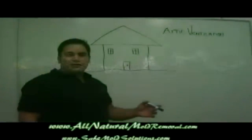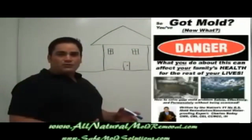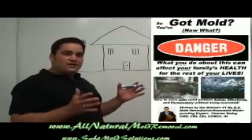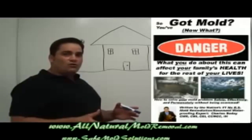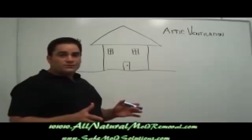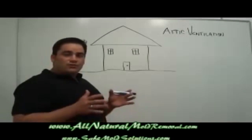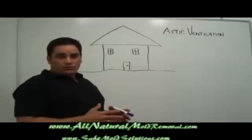Let me show you how easy it is to do restoration with a unique and easy method. I'm the author of Got Mold? Now What? And today I'm going to share information about exactly how attic mold grows and what's important to correct and understand in order to permanently solve an attic mold problem.